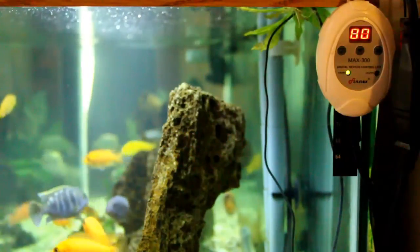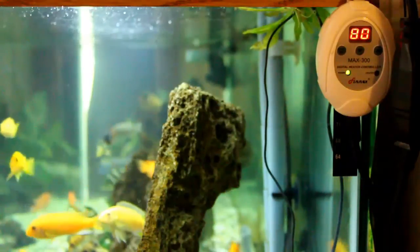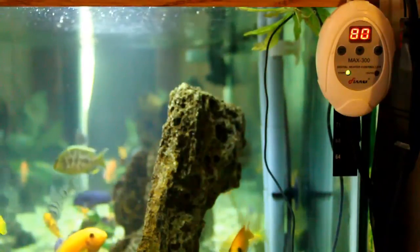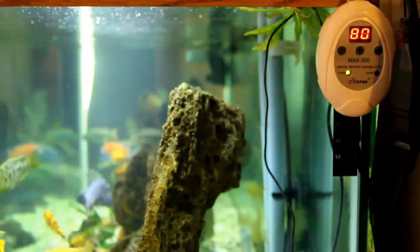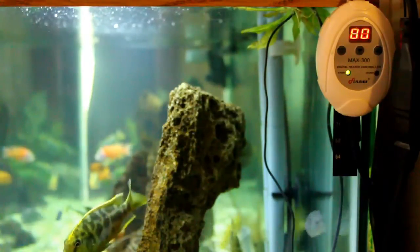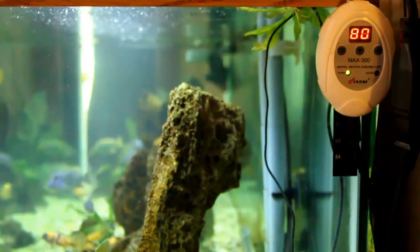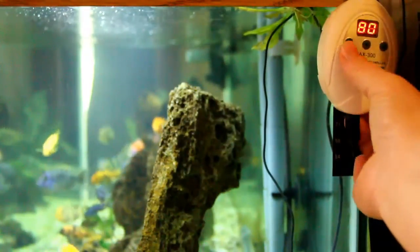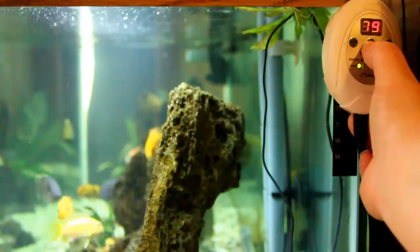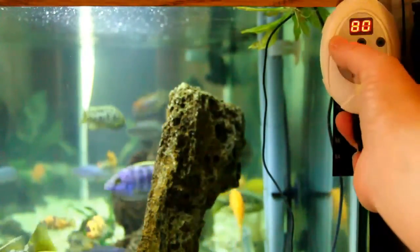It's a digital controller and it'll maintain your heater within a safe temperature range. You can set it to wherever you'd like — I have mine set at 80 degrees on the cichlid tank. All you really have to do is press this button here and you can dial it down or dial it up to set your desired temperature.